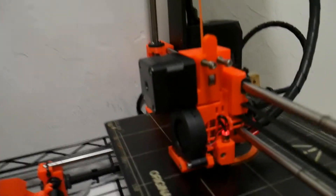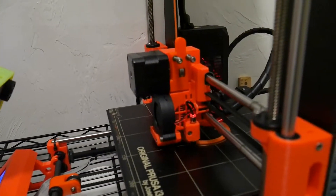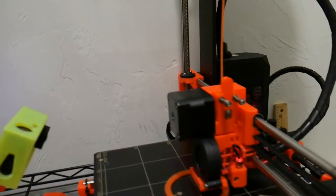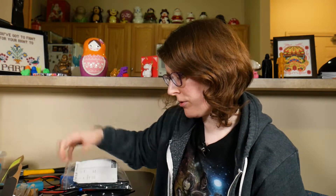All right, it's printing. It's back. All right, so as far as repairs go, that went pretty smoothly. Of course, it was fairly straightforward — we're swapping out a board and just changing a connector.